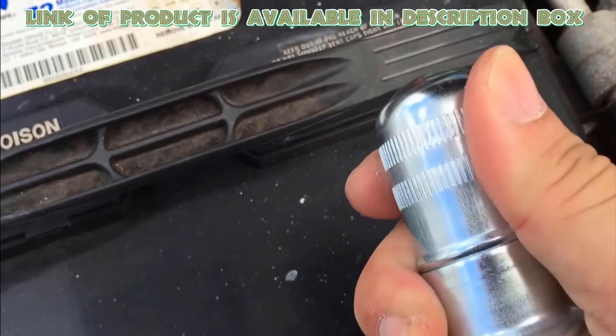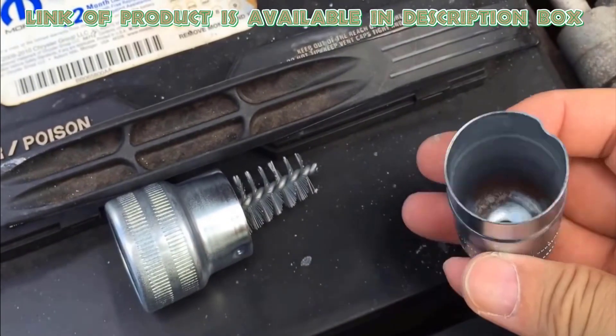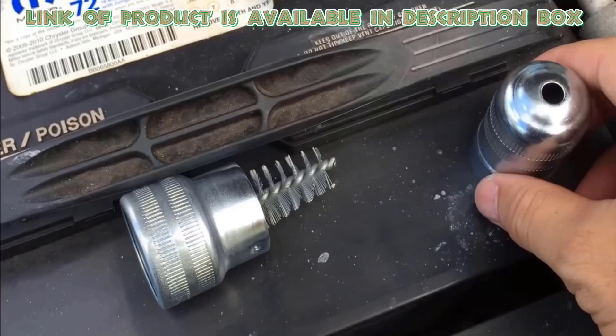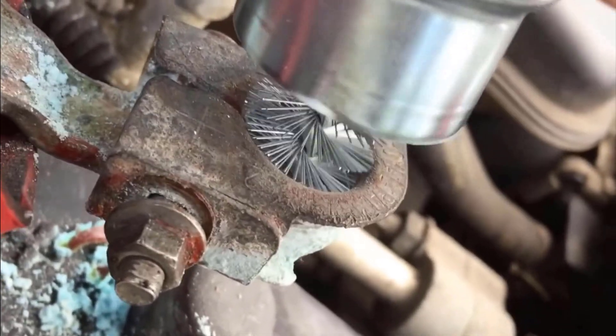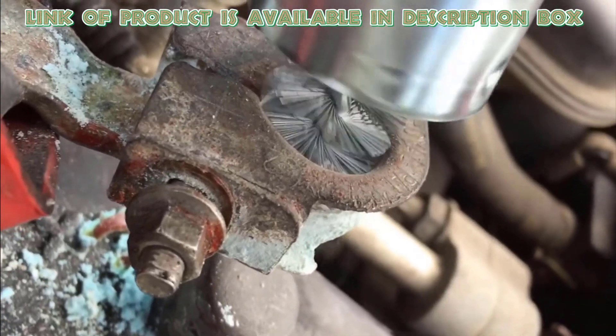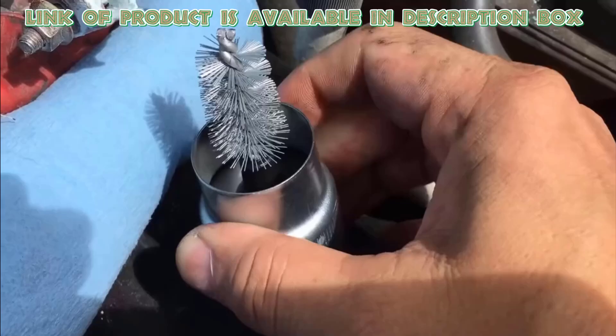The Schumacher Battery Terminal Cleaning Brush is designed to clean and neutralize corrosion from your battery top or side terminals and posts. Rub it gently on the terminals — it is an excellent tool for cleaning corrosion, dirt, and debris from terminal face plates, binding posts, and other equipment.